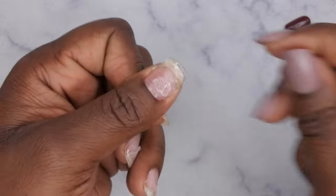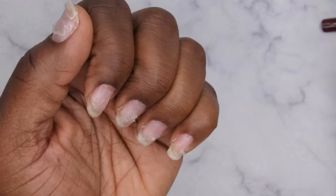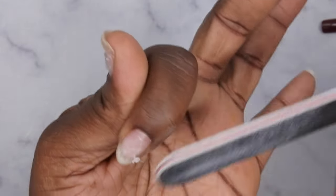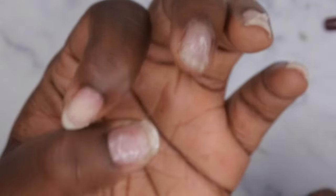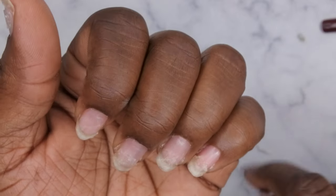Even though these are easy to remove, they were still on there pretty good. To remove the residual glue, you can either gently file it off or remove it with some acetone. I normally just take a file and very lightly file off the glue — you don't even want to apply pressure, just let the glue flake right off. You can also use acetone to wipe it off — I just find it quicker and easier to use my file.